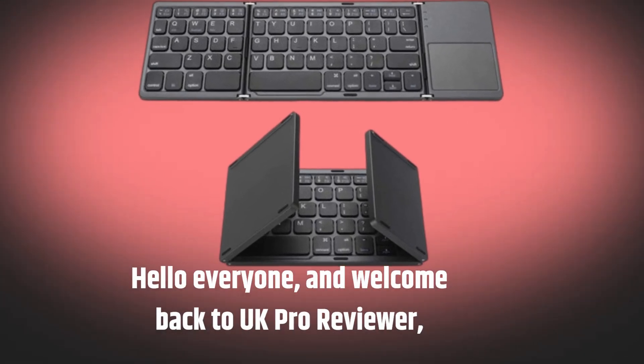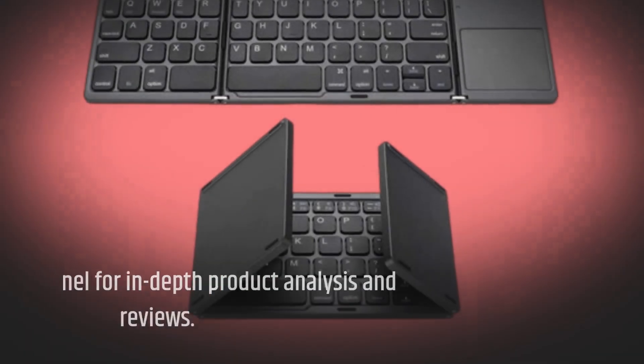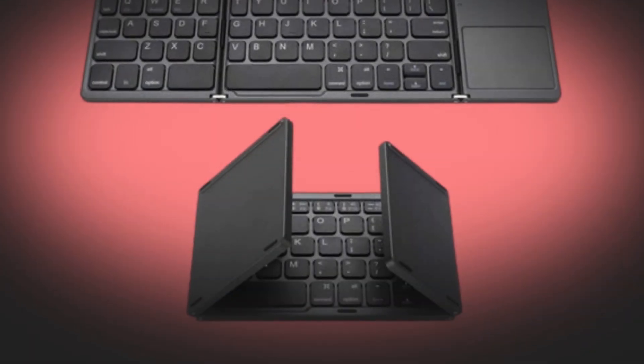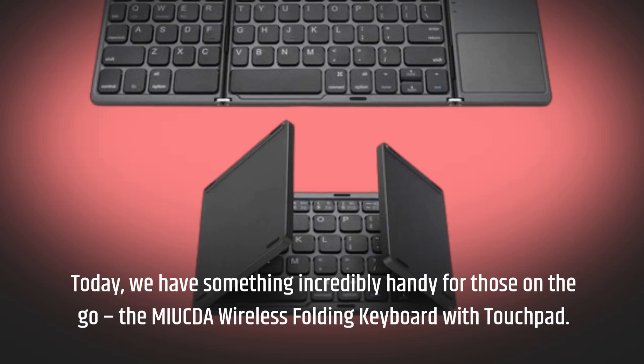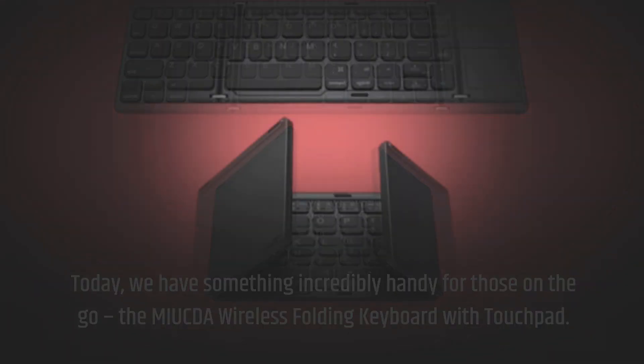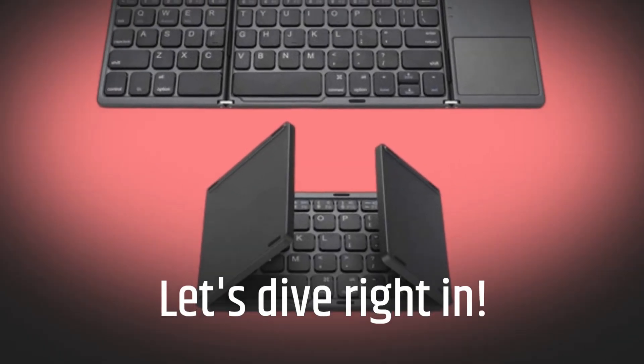Hello everyone, and welcome back to UK Pro Reviewer, your go-to channel for in-depth product analysis and reviews. Today, we have something incredibly handy for those on the go: the MIU CDA Wireless Folding Keyboard with Touchpad. Let's dive right in.